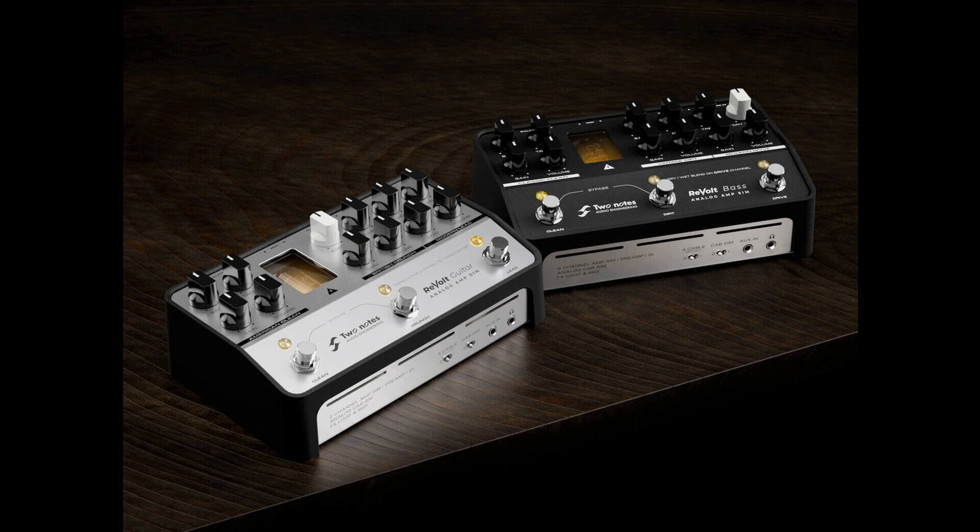The Revolt Series can be found at NAMM 2022 on the Two Notes booth, Hall D, booth number 5239, and is set to retail at £349.